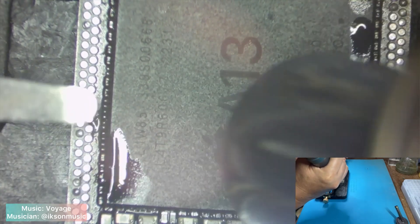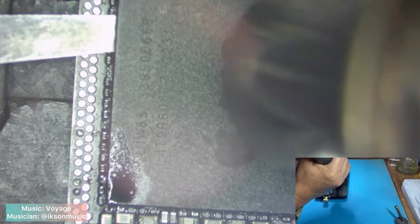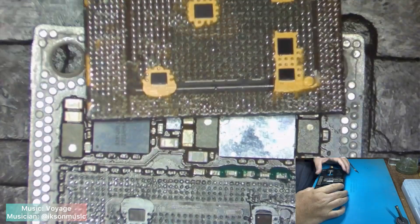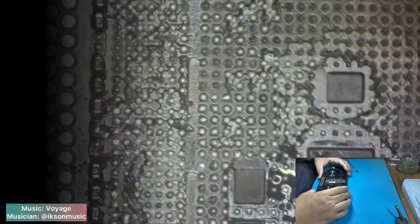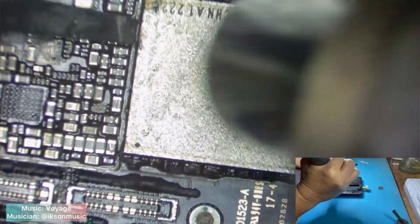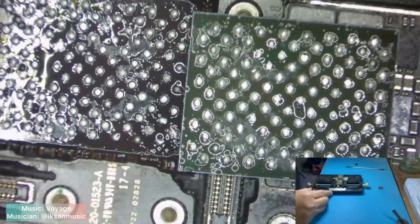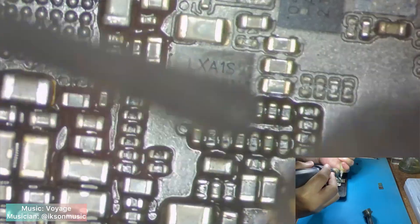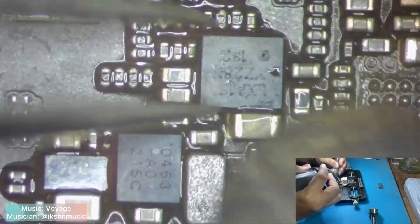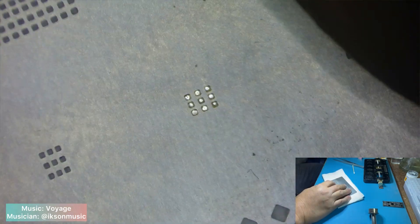Let's remove the CPU first. Second, remove the NAND. And third, remove the logic EPROM. After that, clean and re-ball each of them one by one.